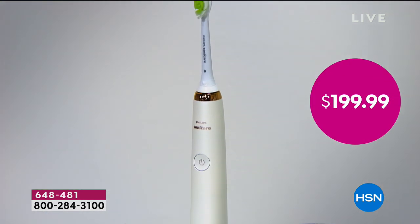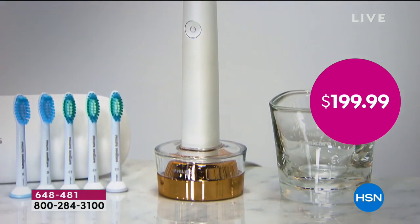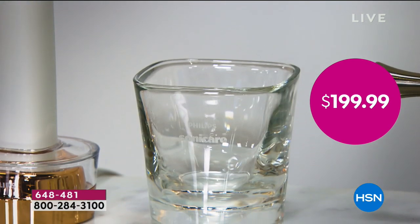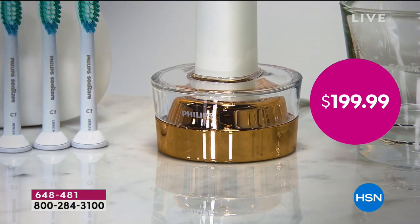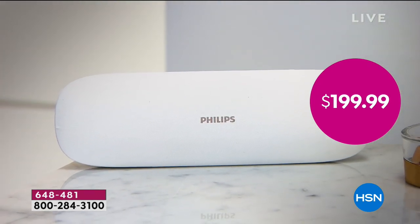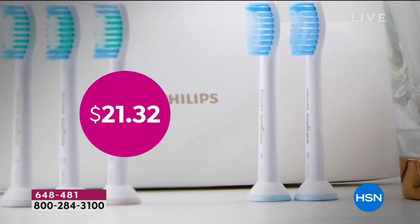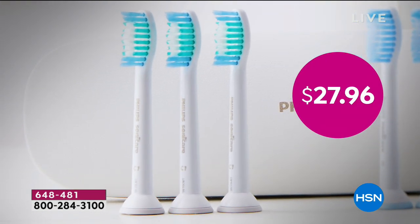$199 and 99 cents — you only get the toothbrush and one brush. That's what you generally find in the market. We're different. We're offering this to you at the best buy of the day. It's our first and only Philips Sonicare toothbrush, and you are getting a year and a half worth of toothbrushes — that's how we're separating ourselves from everyone else.